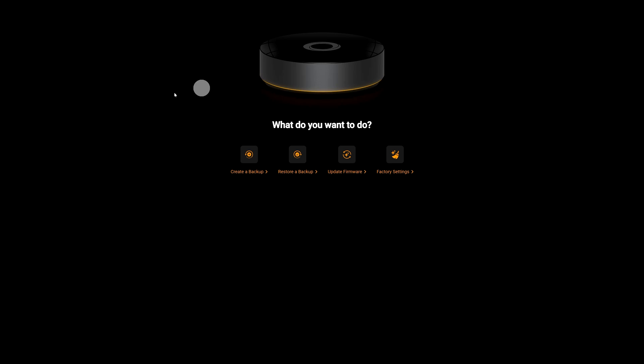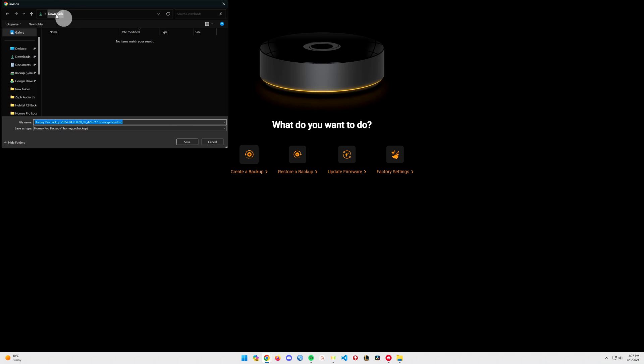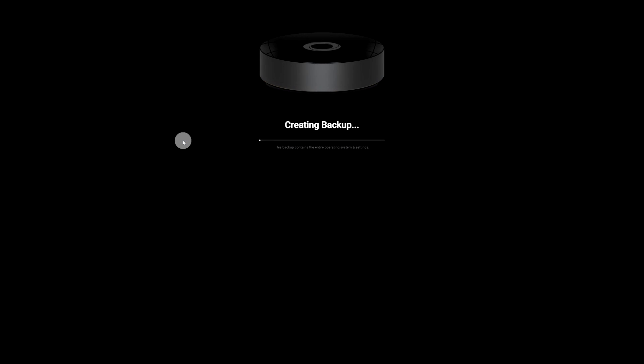Now click on Create a Backup. Save it into your Downloads folder and click Save. Then wait patiently while the backup is created.